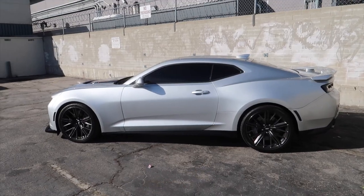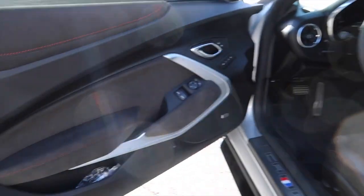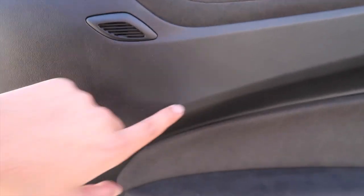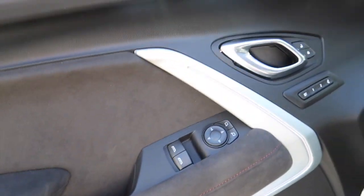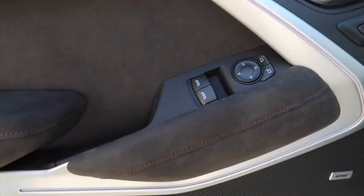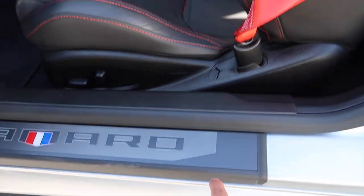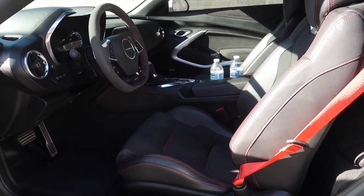So we're pretty much done with the outside — let's step inside and check the interior out. The cool thing about this is it has Alcantara literally everywhere, with red stitching all over. There's some plastic here and there, but mostly Alcantara throughout. The way you open the door is a little different — it's up here instead of where you'd normally expect it. You've got your memory seats, lock, unlock, and trunk button, and it says Camaro right here. The interior is just beautiful.